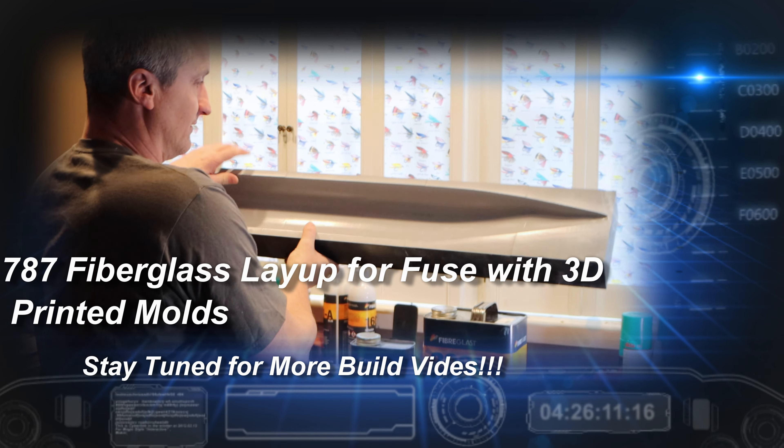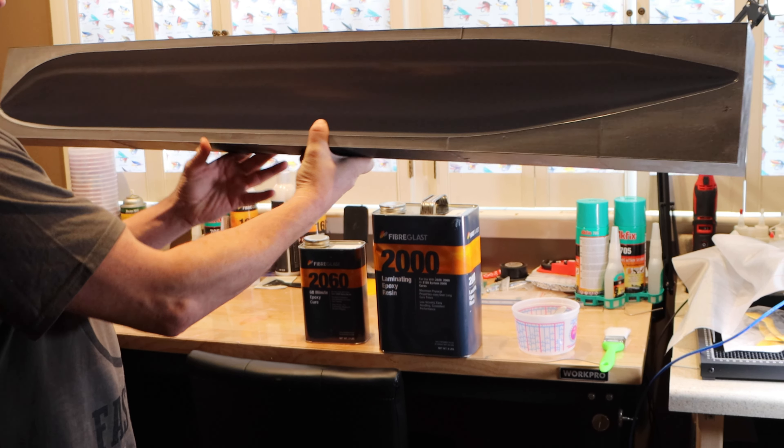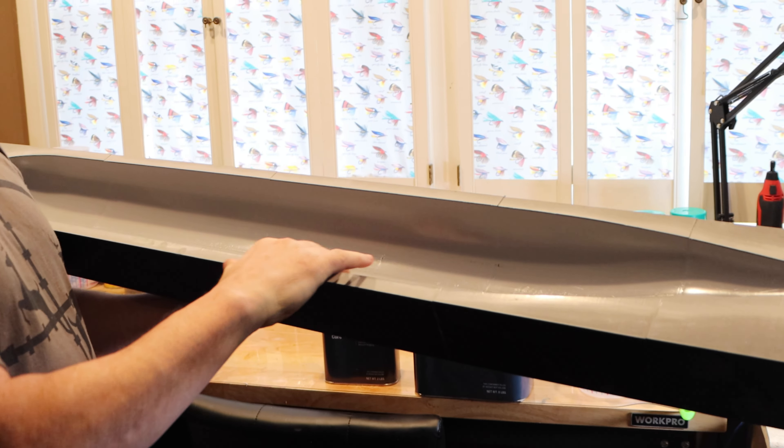We're going to lay this guy up. The mold release, the PVA, is now dry. You can kind of see it right here on the edge, but it's in there and it's dry.